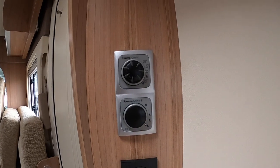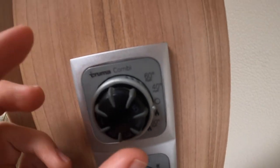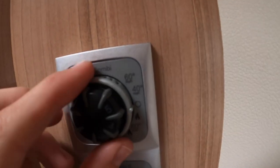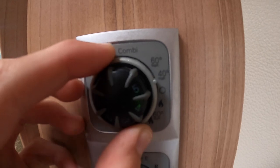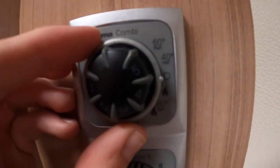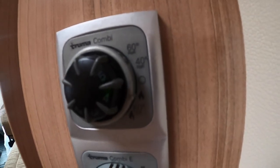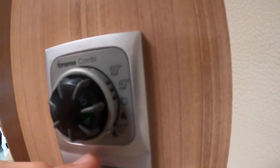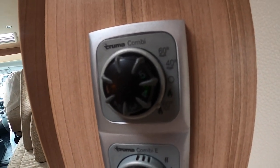Also in the kitchen you'll find your controls for your Truma combi boiler. You've got two controls — what you want to heat, so your van or your water. You've got off on the little O; you've got heating your water at 60 degrees at the top, which you'd use for your dishes; or 40 degrees for showering. The gas flame in the middle is heating only — so if you've got no water on board, put on the gas flame on its own and heat the vehicle. Or if you want heating and hot water together, turn to the very bottom one and you'll see the gas flame and 60 degrees of water — this is heating the water at 60 degrees as well as heating the van.